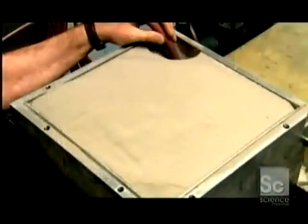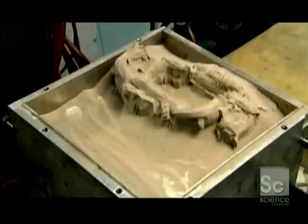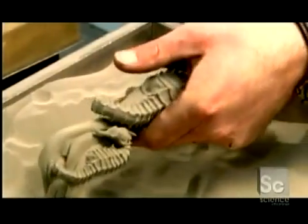The printing process takes several hours. Once the layering is done, they put the build box in a curing oven heated to 350 degrees Fahrenheit for 24 hours. This will evaporate all the moisture and harden the binder. They vacuum out the loose powder and the piece emerges, its stainless steel particles lightly held together by the binder. They gently blow air to dislodge any excess powder.